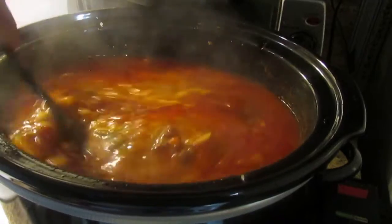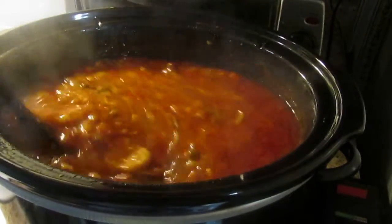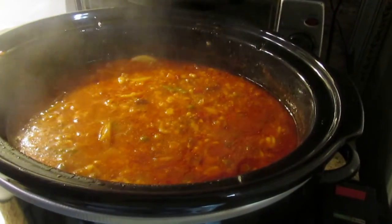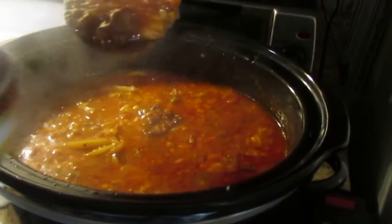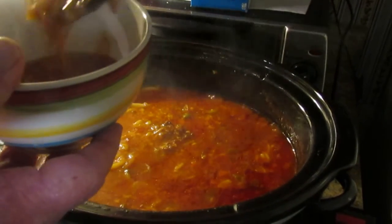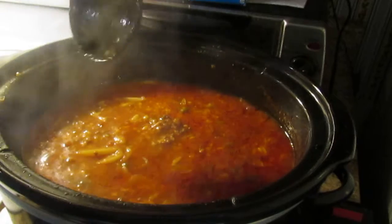We're going to take just a little bit here, but it looks so good. Look at that — chunks of meat and all the vegetables that we put in it.